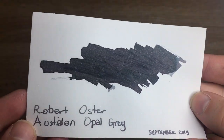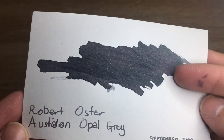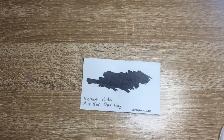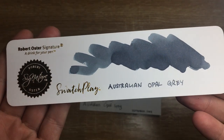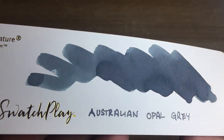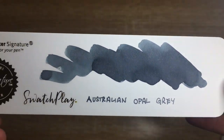Let's look at it on some cardstock to start with. Here it is on the regular cardstock I use — you can see it's a nice, rich grey in the darkest shading with some nice lighter bits coming through. And here it is on the new Robert Oster large swatch card where you can really see some of that shading, and hints of the purple and green that I'm going to talk about shortly.